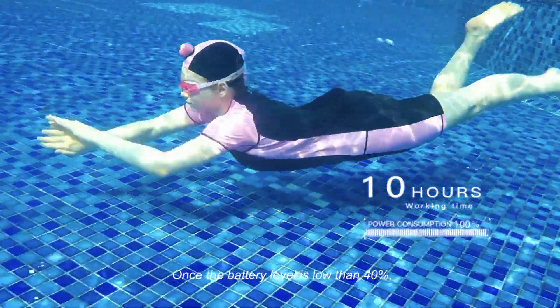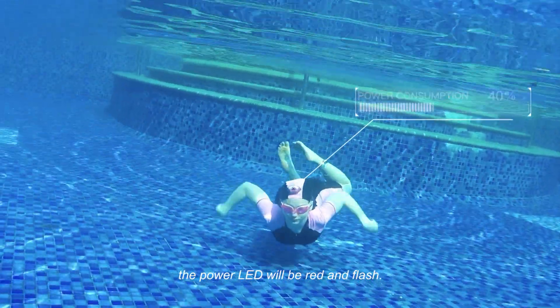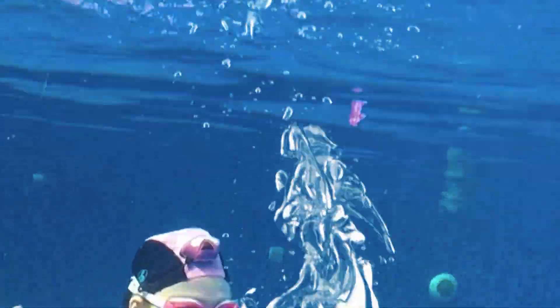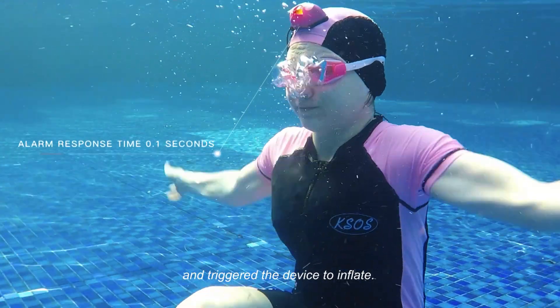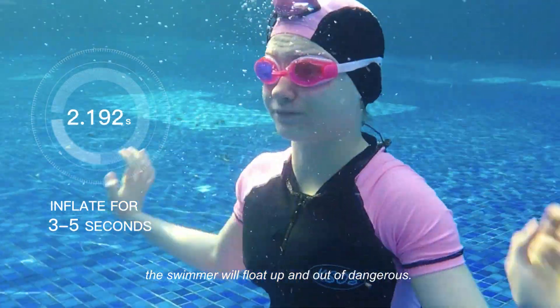Once the battery level is lower than 40%, the power LED will turn red and flash. When drowning is detected, the alarm LED will light up and trigger the device to inflate. After inflating, the swimmer will float up and out of danger.